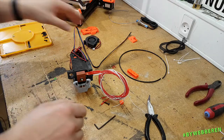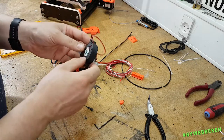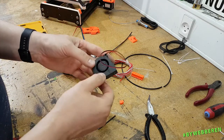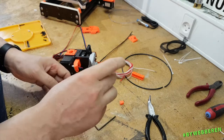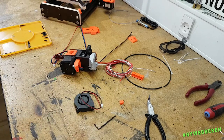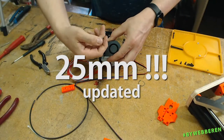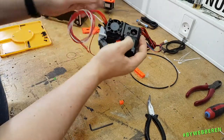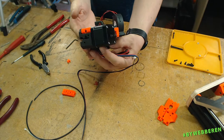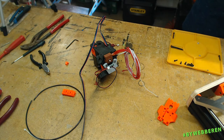Next up, we will be mounting this hotend fan. I think this particular kind of radial fan that I got is a bit wider, so this M3 by 18 millimeter won't work — I'll be switching it out for a 20 millimeter. Now that's starting to look like a real hotend print head, and if we're lucky, it will also print stuff later.